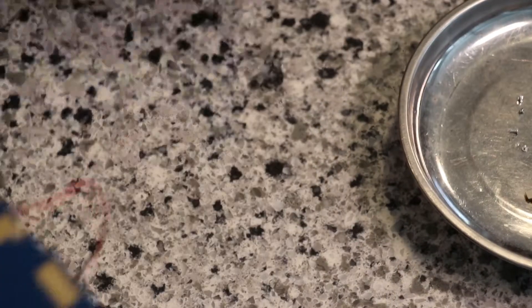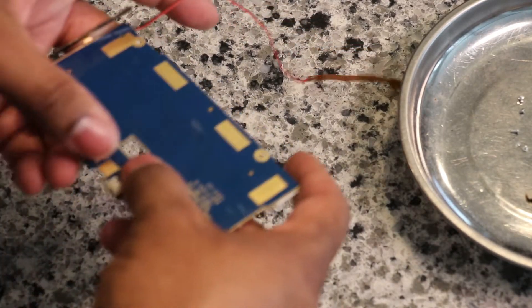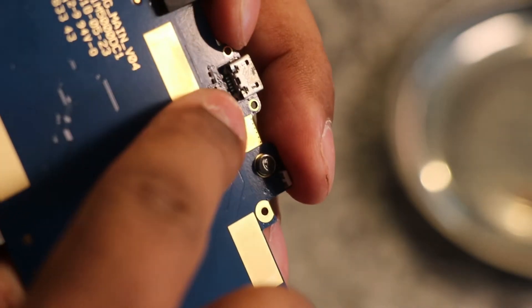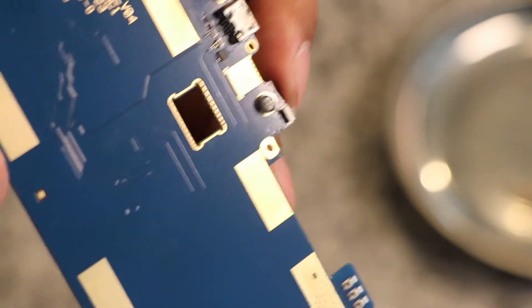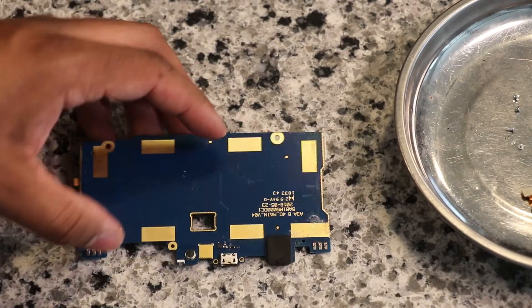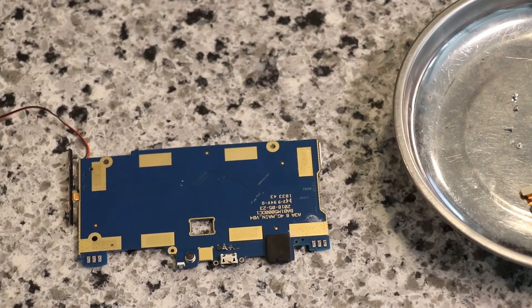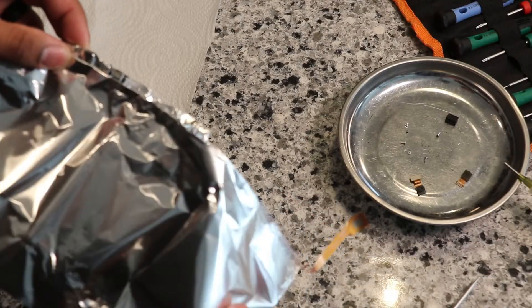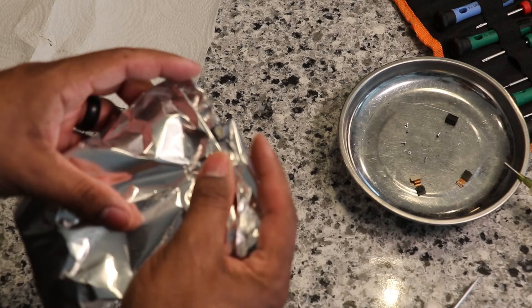So all this is off — move all this stuff out of the way. What we're going to do is create a heat shield. So what we're trying to reflow is this area right in here — you can see those pins. We want to hit that with heat and avoid burning up everything around it. So I'm going to get some heavy duty foil and try to create some heat shielding. Go ahead and wrap it this way with the foil.